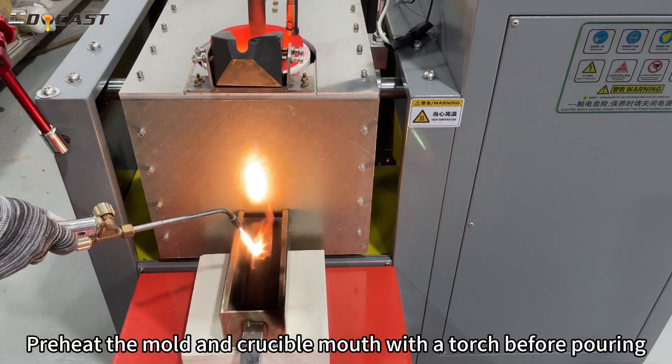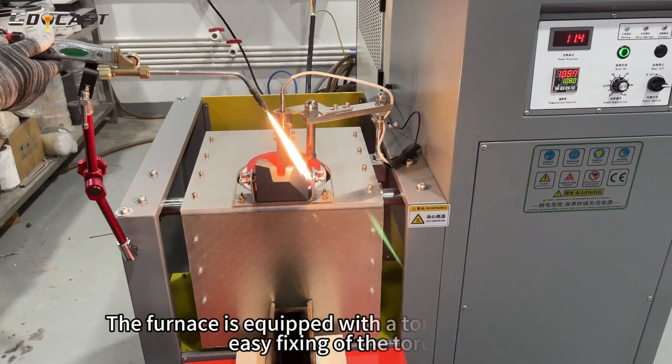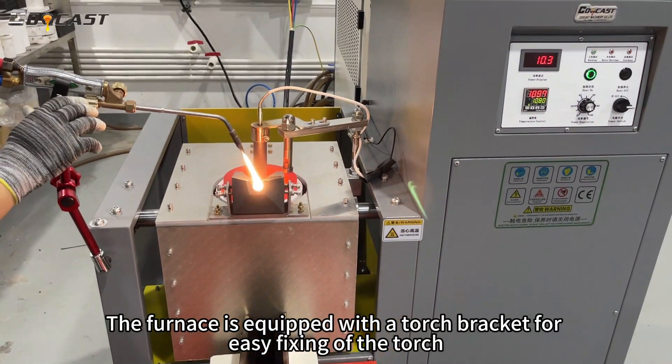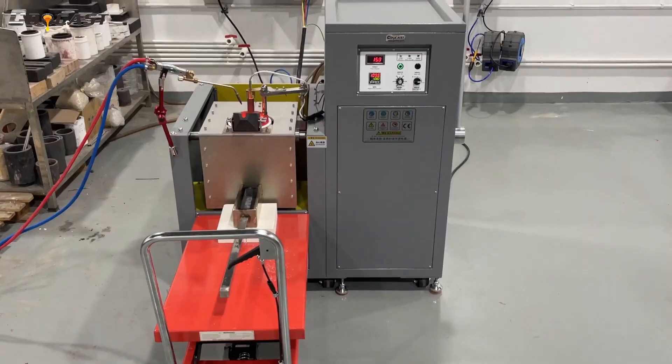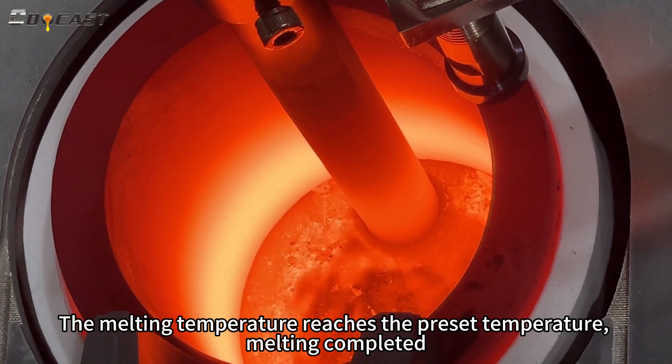Preheat the mold and crucible mouth with the torch before pouring. The furnace is equipped with a torch bracket for easy fixing of the torch. The melting temperature reaches the preset temperature — melting completed.